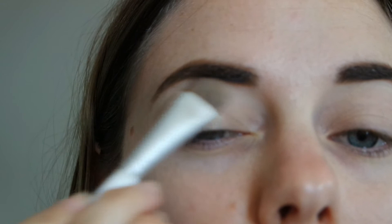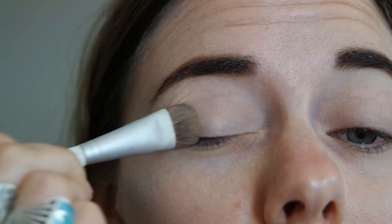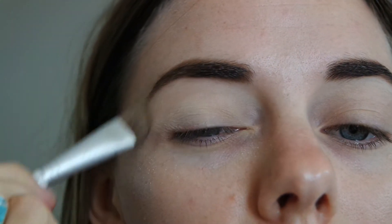I've done my eyebrows off camera — that's the first thing I did, and I will leave a link down below of my eyebrow routine using the Auburn Brow Styler.